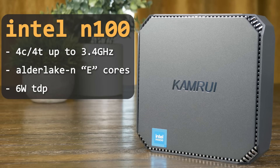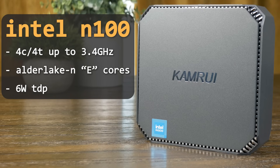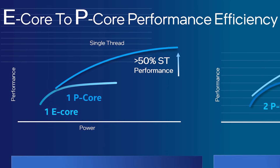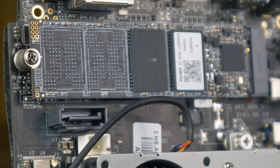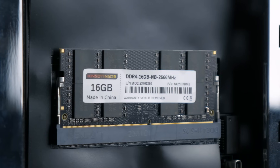The AK2 Plus Mini features the N100 with four Alder Lake efficiency cores capable of boosting to 3.4 GHz. Four threads and 3.4 GHz probably doesn't sound like a lot, but the point of the N100 is to be efficient. The Alder Lake E cores aren't quite as powerful as their P core counterparts, but they're still very competent, especially when compared to older processors.